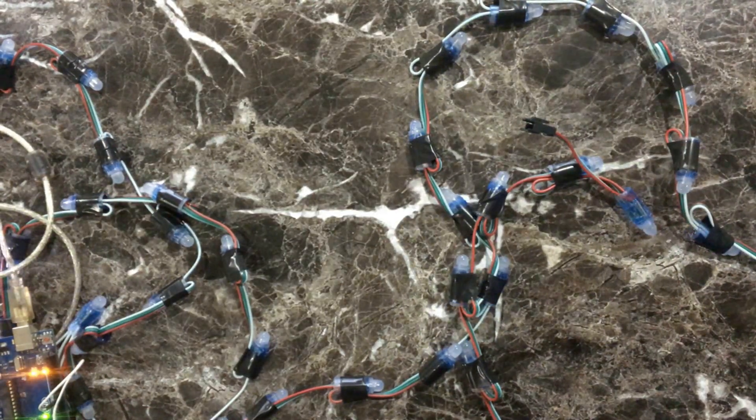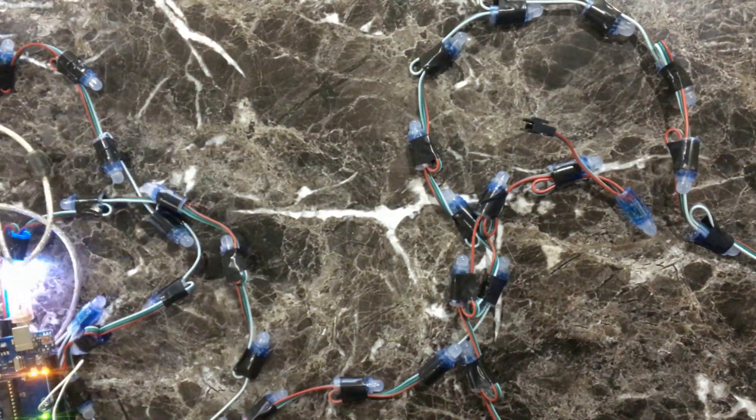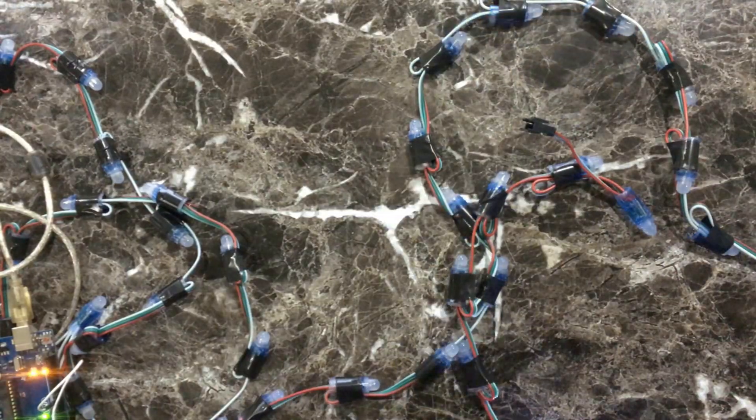Hello dear friends and followers. In this video I will be showing you how you can connect your pixel light with Arduino and control it with Vixen software to create a light show.